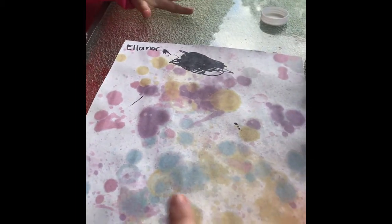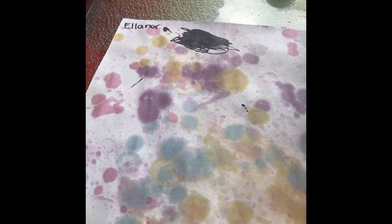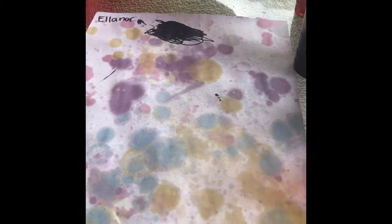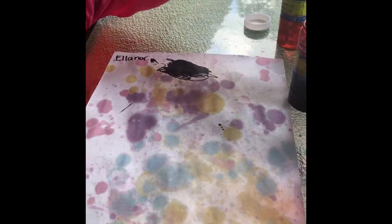Some were actually bubble pops, and some were just dripped onto the page. Either way, it's a great, fun, easy project. The last recommendation I have for you is this one should be outside, because some of the bubbles floated away.